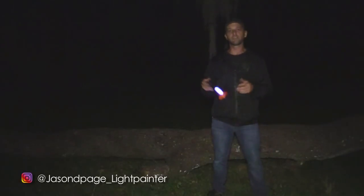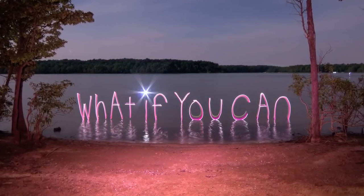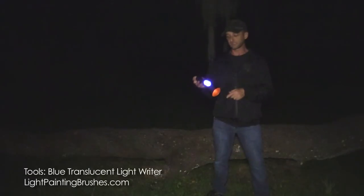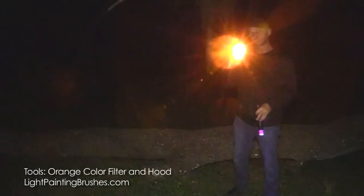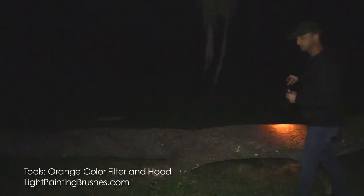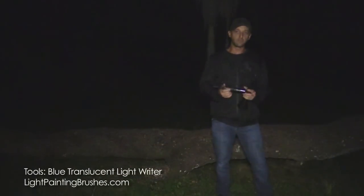What's up everybody, Jason Page here. In this light painting tutorial I'm going to show you how to write with light. The tools I'm going to be using are the blue translucent light writer from Light Painting Brushes, and also the orange color filter and hood — I'll use that to add a little light into the scene to illuminate the log that the word will be sitting on.